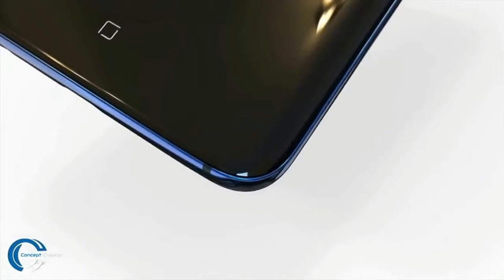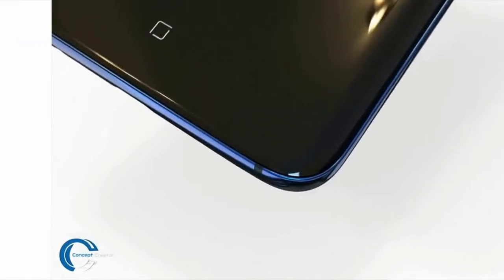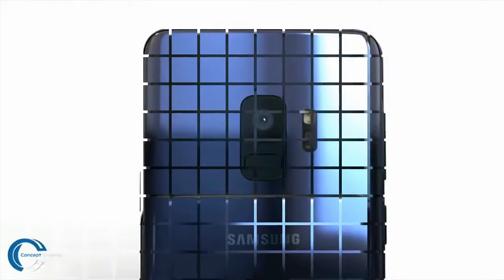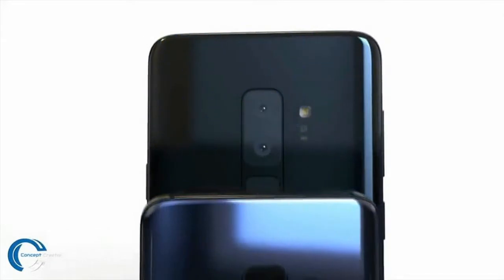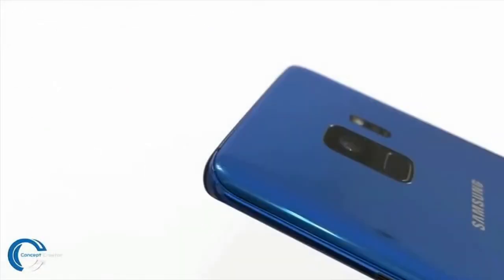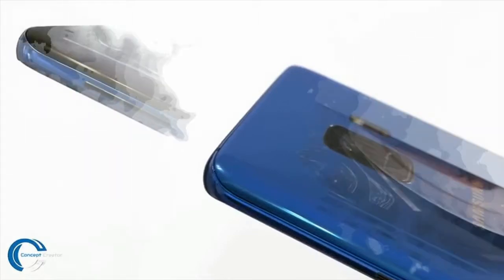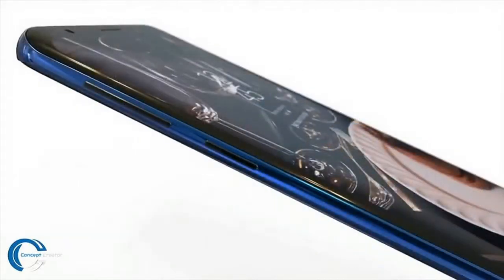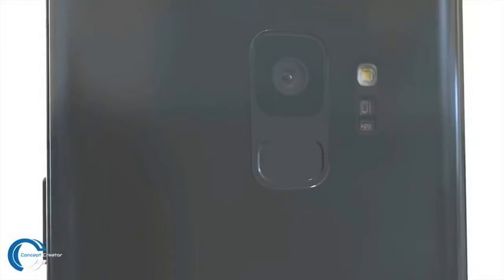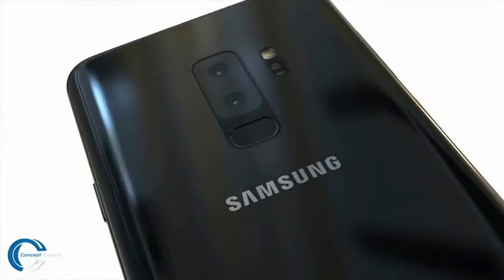What's up guys, EverythingApplePro here. Today let's take a look at the Samsung Galaxy S9 in its full leaked glory — specs and everything we know about it in comparison with the iPhone X. I know I'm an Apple channel, but once in a while it's good to look at what the competition is doing because it directly relates to what Apple will be doing in the future.